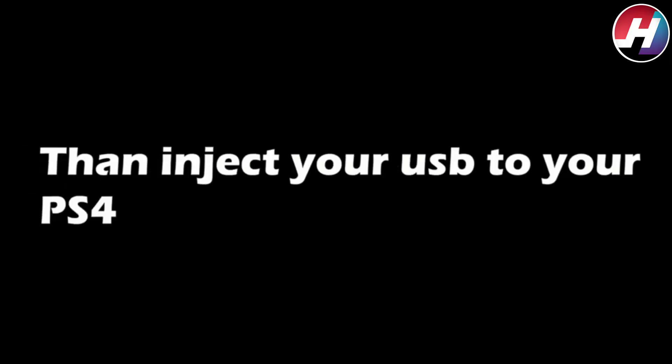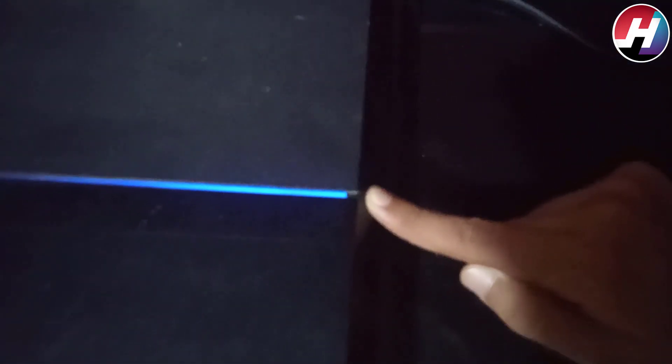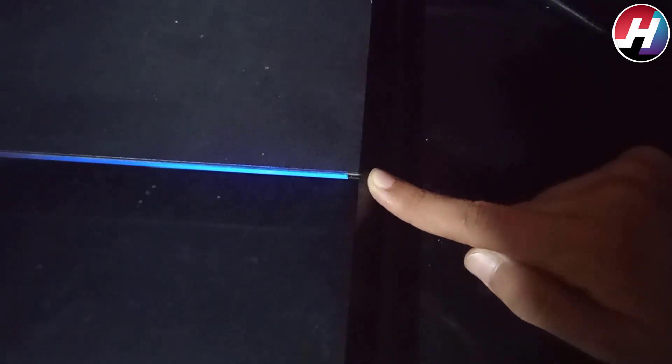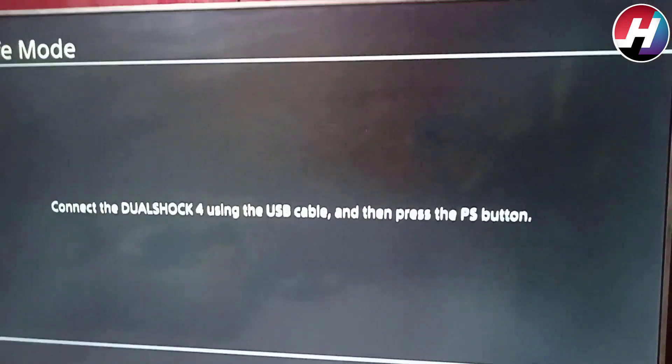Then insert your USB into your PS4 and press the power button until you hear 2 beeps. When you hear the 2 beeps, you will enter safe mode. We have heard the 2 beeps and now we have entered safe mode.